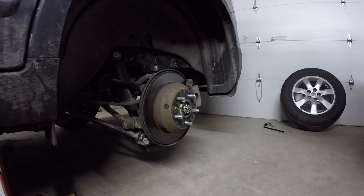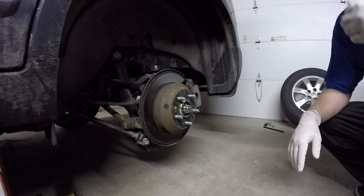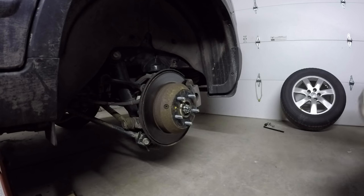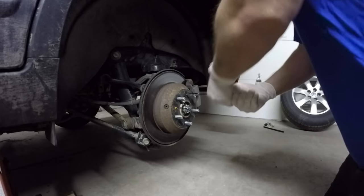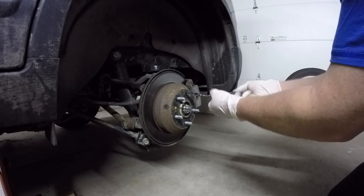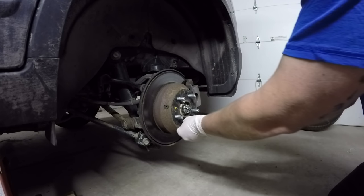First step - those two Phillips head screws that I mentioned. They are right here and here, can't miss them. I'm going to loosen those up first before I do anything - you have to get them out to remove the rotor, which we're obviously not doing yet, but just going to loosen them up to get them done. Just a regular Phillips head screwdriver. Keep in mind these can be on here very snug.